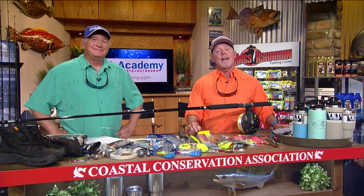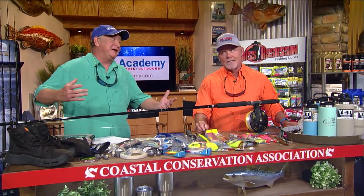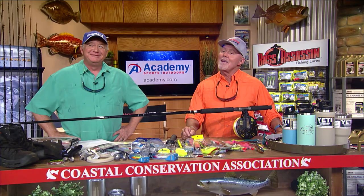We're here at the CCA workbench and it's time to talk about Academy Rigs and Techniques. We're on.